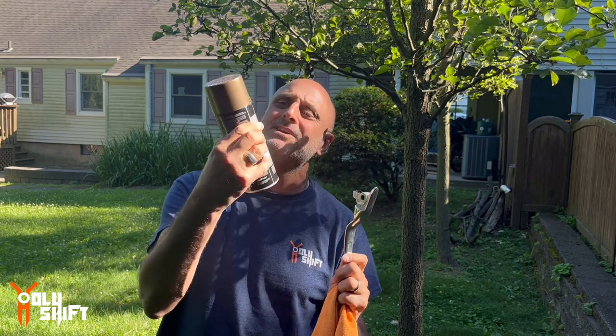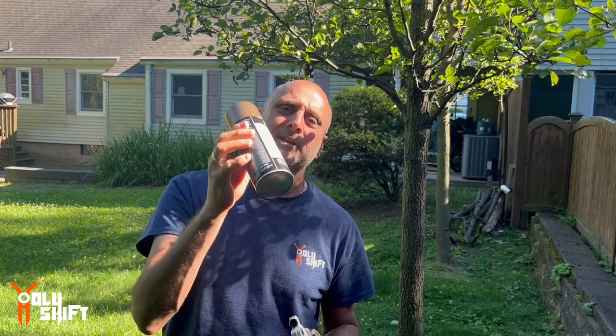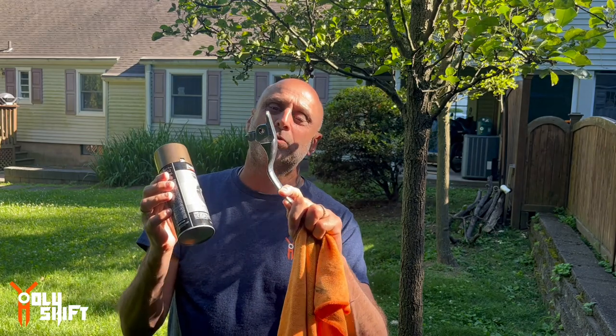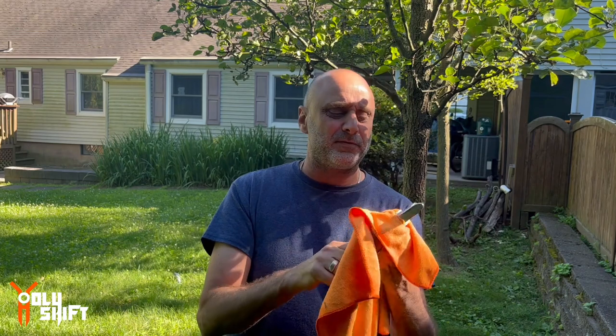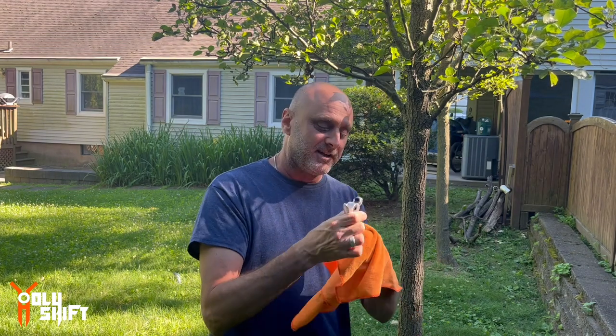I ordered this bronze spray paint on Amazon. Hopefully it's going to be the same color as what I currently have on my bike, Grey Ghost, and give these levers a new look. Now, I wasn't really sure if the ones that came off the Blackbird Touring model are the same levers as what they have on the Softail. I compared them and they look pretty much the same size. So we're going to paint these, and if they come out nice, we're going to put them on Grey Ghost.